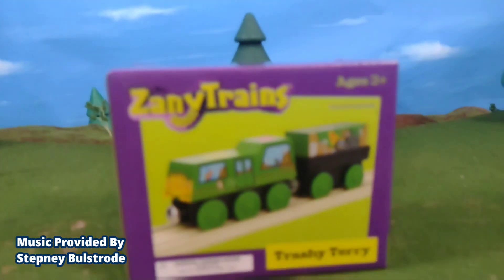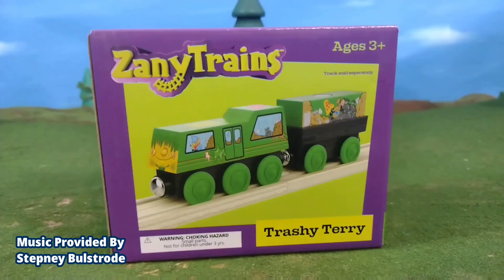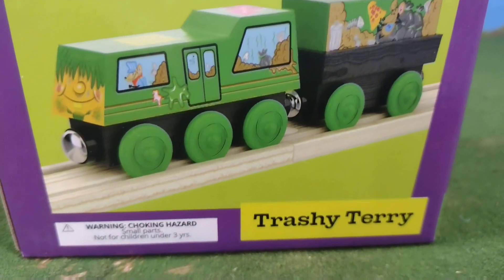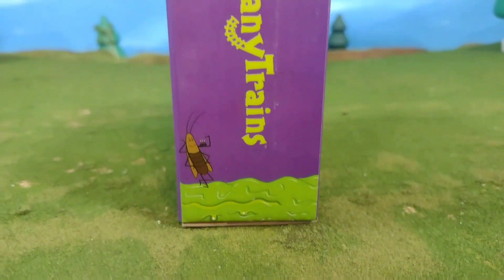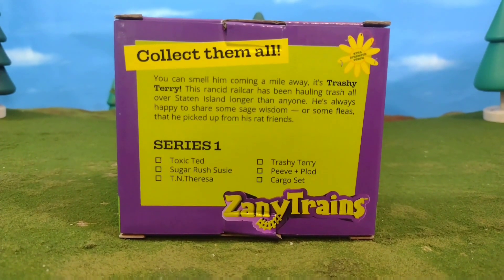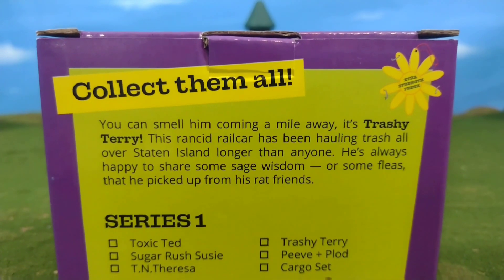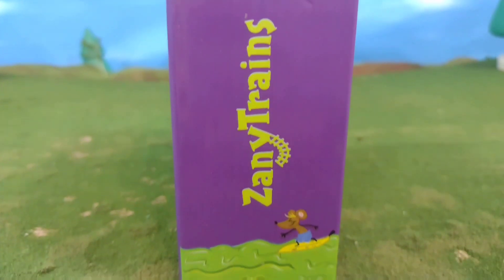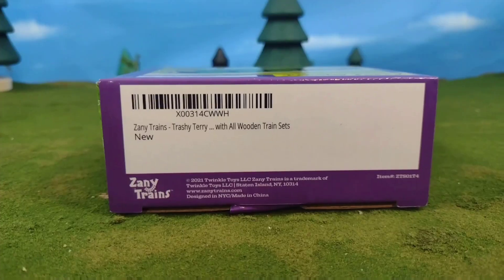Hey guys, Thomas and Friends 47 here. Today we're taking a look at the new Zany Trains Trashy Terry. The packaging is very professional — it has a picture of the engine on the front, great branding on the sides, and on the back it has a description of the engine inside, which I think is pretty cool. You'll also see this engine is from Staten Island, as are all the Zany Trains.